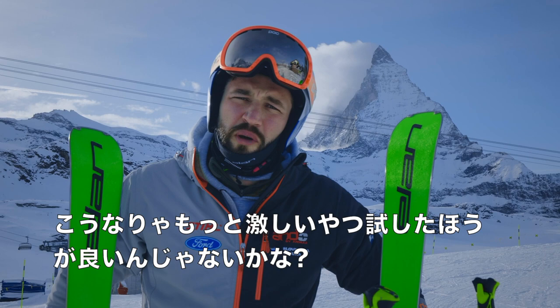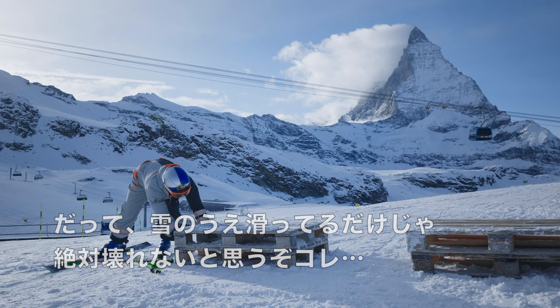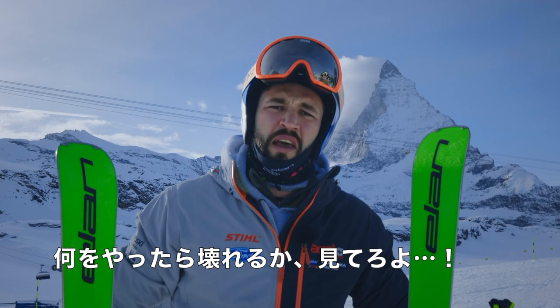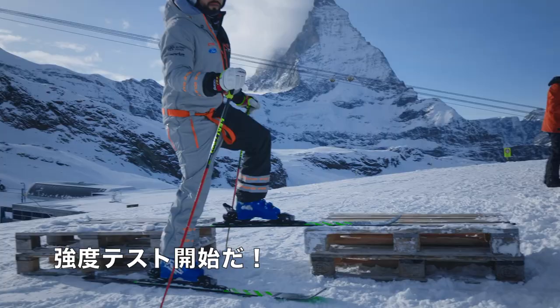I guess I'll have to apply a little more force to the skis now, because I don't think you can break it on the snow. Let's see if I can break it any other way.